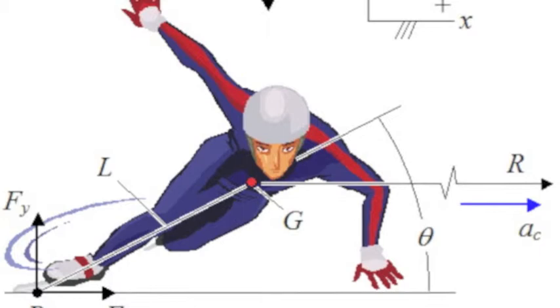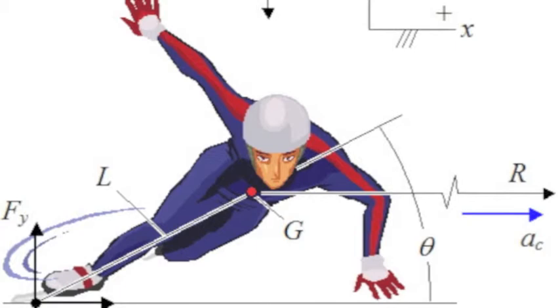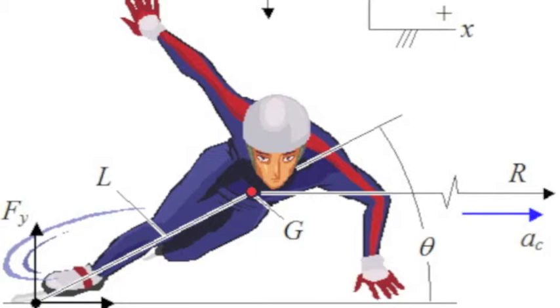There are many physics principles present in speed skating, including centripetal acceleration, center of gravity, and air resistance and drag.